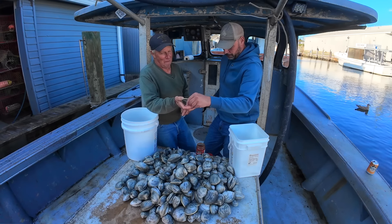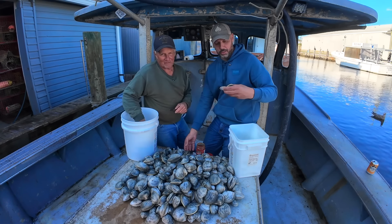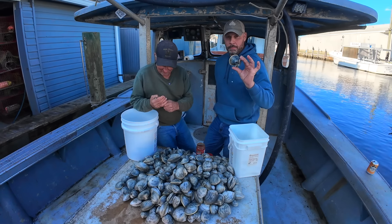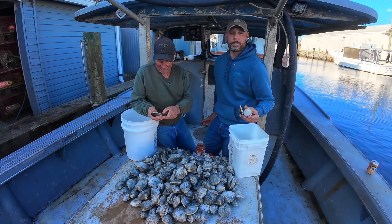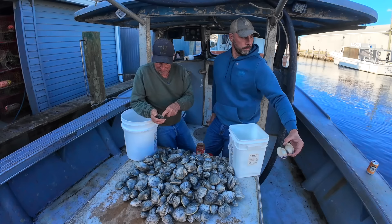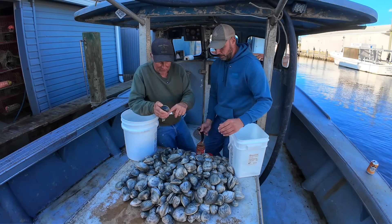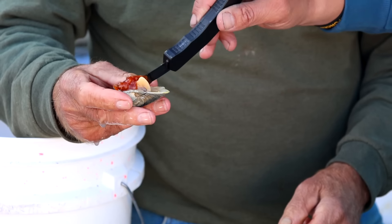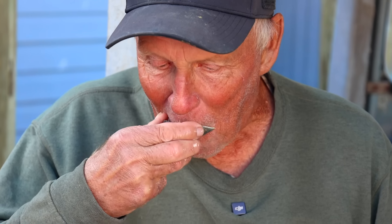Here's your first clam. Nice white meat, beautiful. I'm just gonna eat this one regular — it's my favorite way to eat them. Clams are great no matter how you cook them, but this is my favorite way. Want some cocktail sauce on that one? Yes, I would. Get a little juice out of there. They take the top shell off in the restaurant — it makes it look prettier. And here we go.